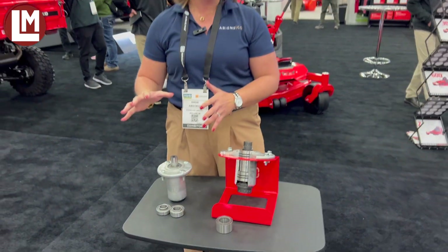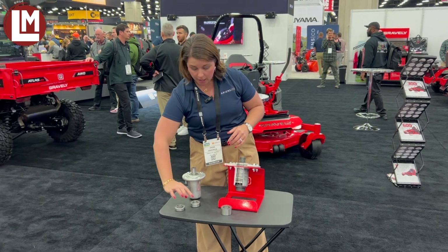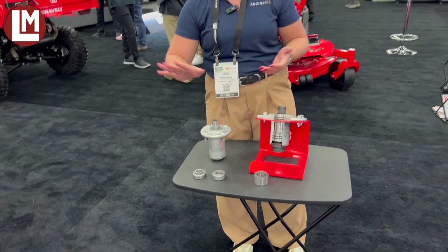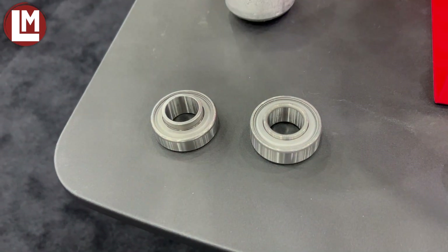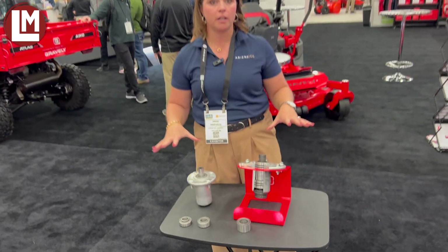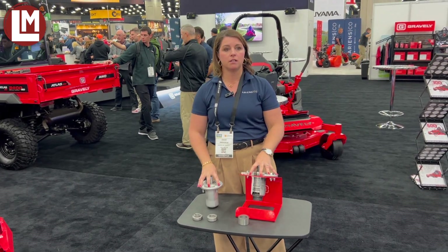Even on all of our products, we're doing an improvement in our bearing. This is our older style bearing and this is our new style bearing. What's improved is the seal — better retention, better protection against water intrusion in our new bearing, as well as it's double rolled. So better dissipation of heat across the entire lineup. We know at the end of the day, these mowers are made to cut grass and the spindle is the heart of that.